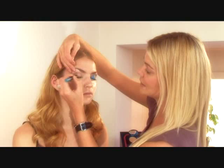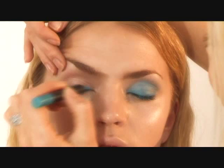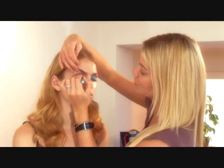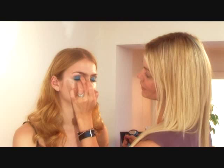Going on to the other eye. Again, just pencilling in around the root. Doesn't matter if you get any on the lashes because you always wipe those away with mascara later. It's most important to get a really strong, even colour at the root. Just blending the colour, softening the edges.